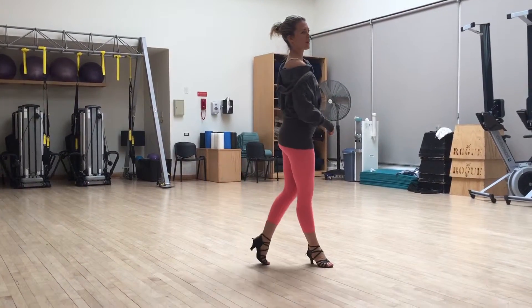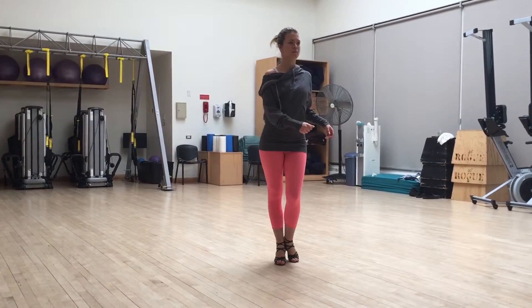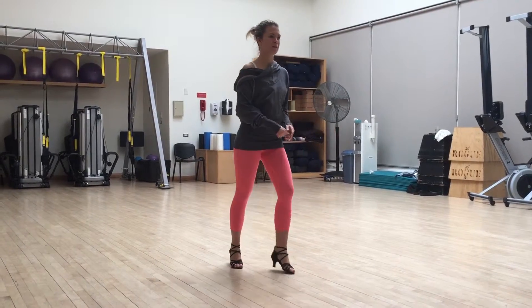Again: step, cross, rendez. Cha-cha-cha. March, march, and open box.